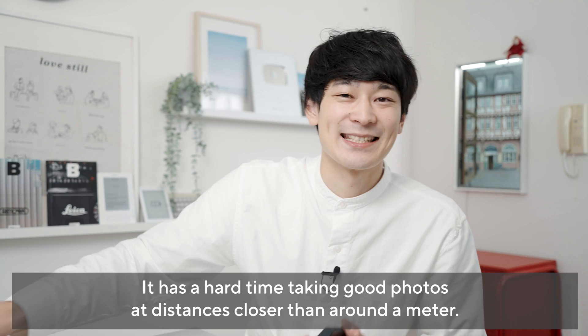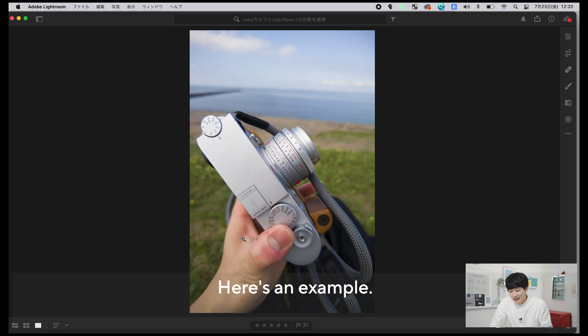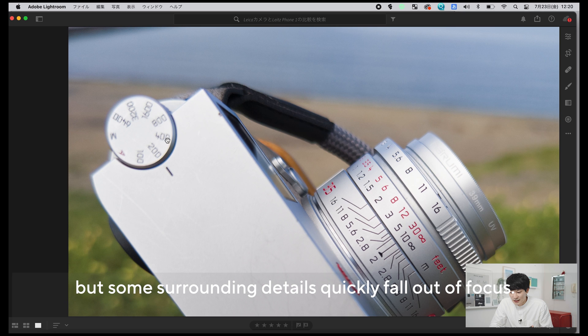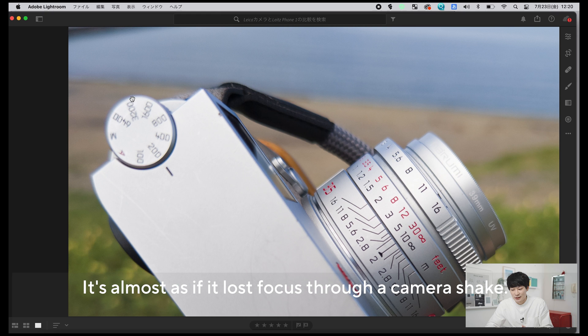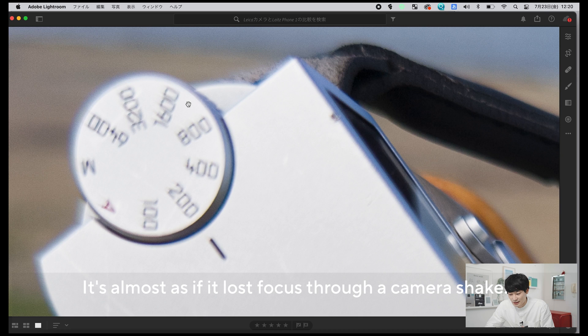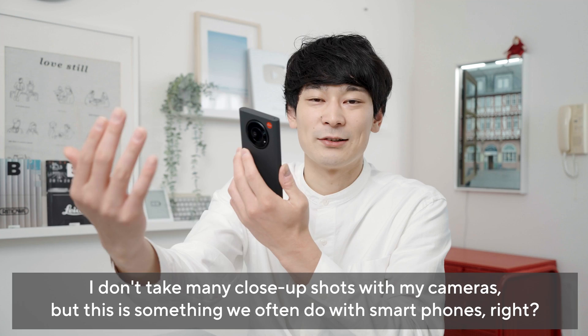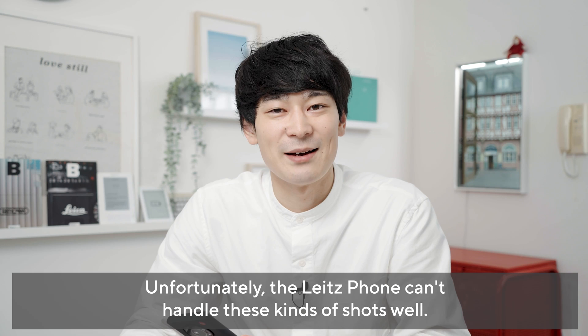例えば1メートル以内ぐらいの距離でこういう小物やご飯とかを撮ろうとすると、いまいちあんまり綺麗な写真には仕上がらない気がしています。これに関してはiPhoneの方がぶっちゃけ綺麗かなというレベルですね。例えばレンズのこの部分にピントが合っているんですが、ちょっとそのピント部分を外した周辺まで行くと、広角レンズなんで仕方ないんですけど、外側に引っ張られるような歪み方をしていて、なおかつ手ぶれみたいなボケになるんですよね。眠い感じの綺麗じゃないボケというかそういうところが結構あります。